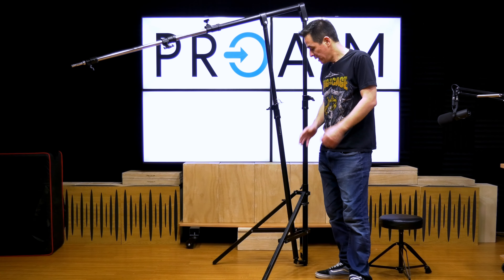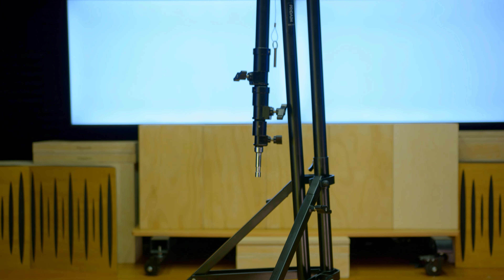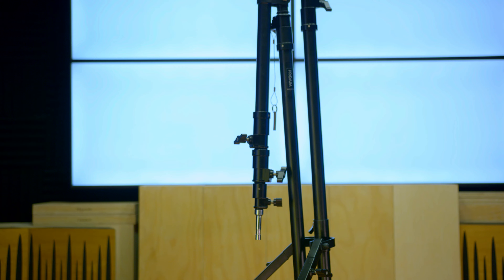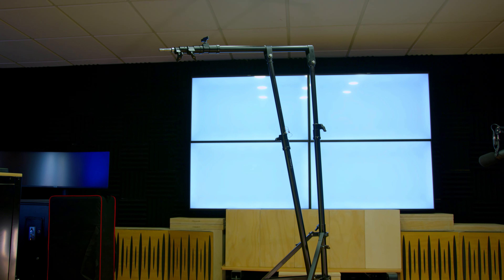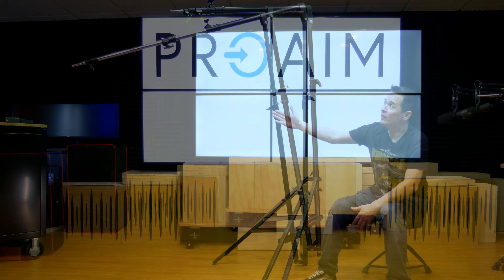Thank you for checking out this review. Make sure you check it out — it's the ProAIM BoomLight telescopic stand. If you're looking for something different on your next project and you're a run-and-gun guy who doesn't have many crew members on site, this will obviously help you with audio mics — get the right adapter, put it on there — you can have your shotgun mic hanging over out of camera frame, and your lighting, softbox, the list goes on. New from ProAIM.